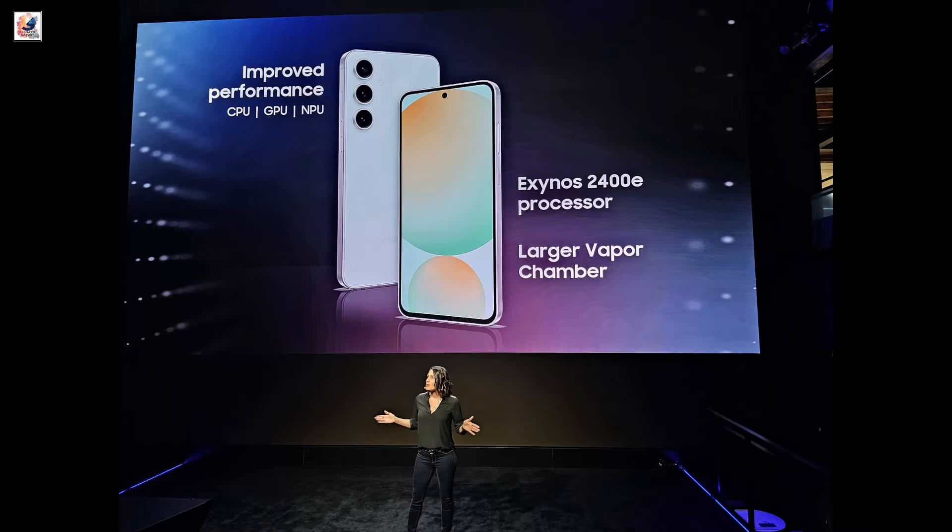The new FE phone will carry a 4,700 mAh battery, with 25W wired charging and 15W wireless charging.